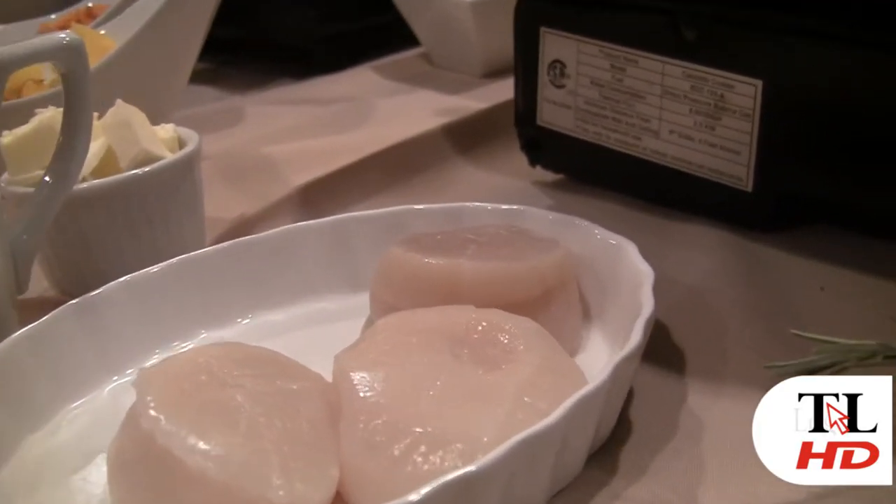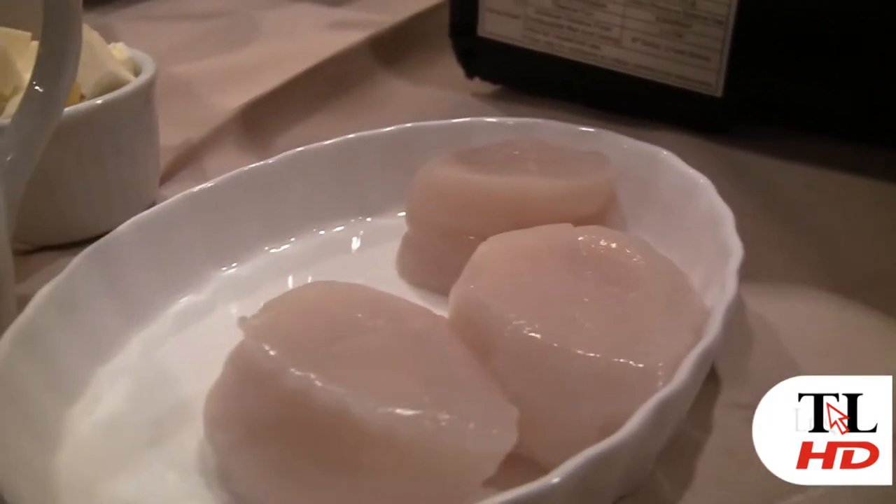Basically this is a basic risotto dish and you can do a lot of different things. You can put chicken on here, scallops, shrimp. Basically what you're looking for is a neutral flavor to go with the risotto.